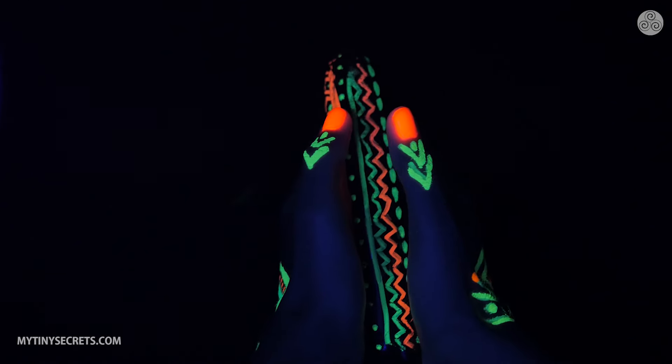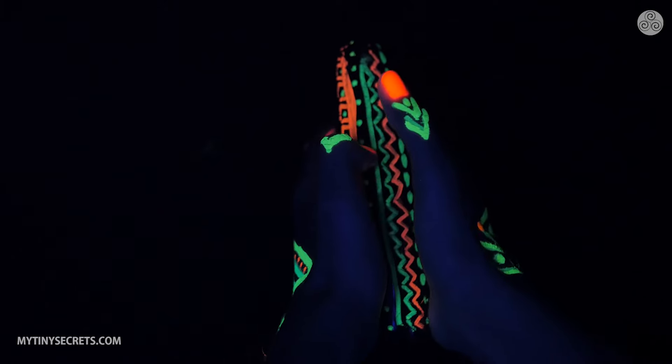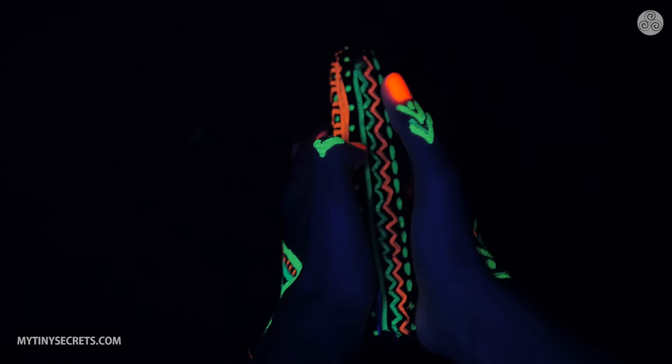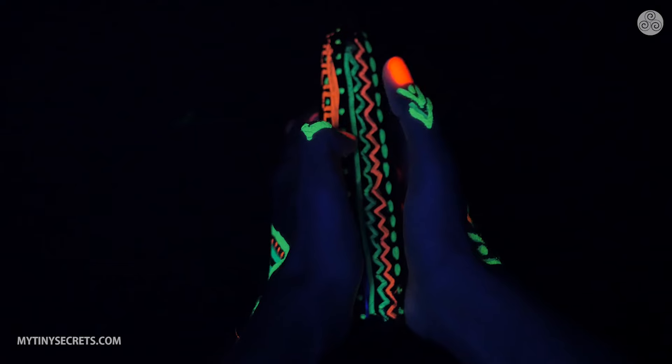Now glide both of your thumbs up to the frenulum — that's the thin skin connecting the foreskin — and massage this area with a small up and down gliding motion. This area can be very sensitive to a man; some say it's even similar to the clitoris of a woman.